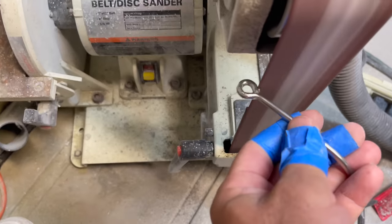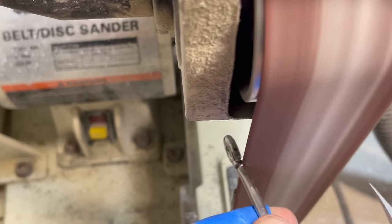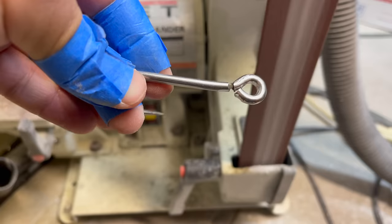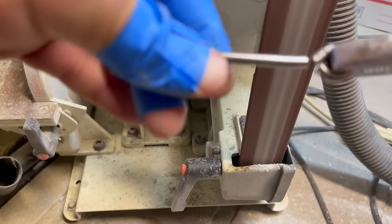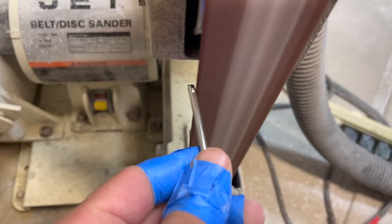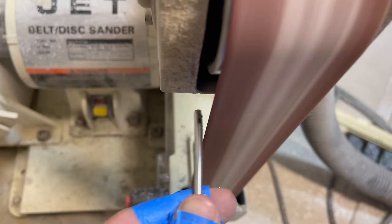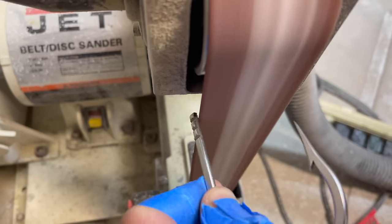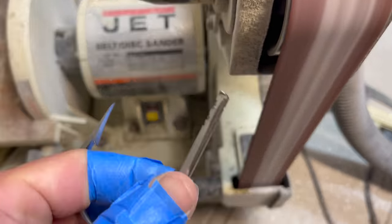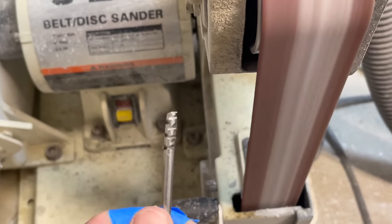This is probably the most difficult and most dangerous part of the whole thing — we have to cut the eye off the hook. You can use a hacksaw or a number of different things. For me I have a belt sander: I notch the top, use the pliers, and bend it off. After that you just have to put a couple of notches into the top of the hook — maybe the first three-quarters of an inch — and that's going to help grab the epoxy that will hold the hook into the shaft.